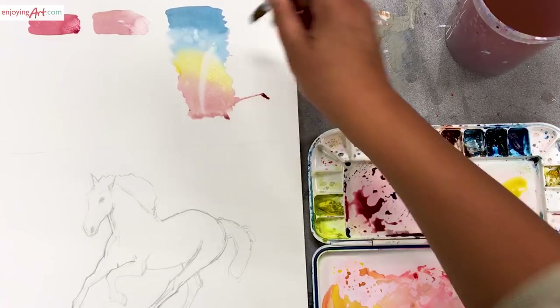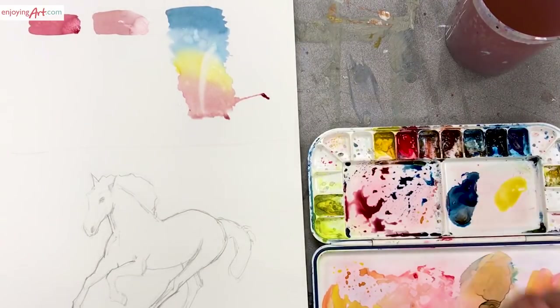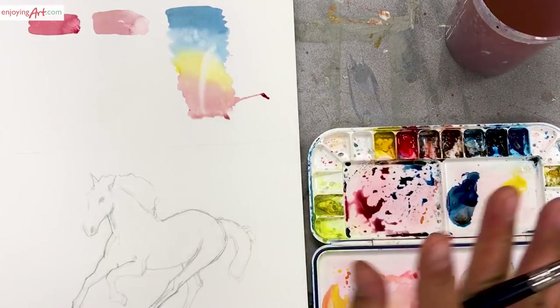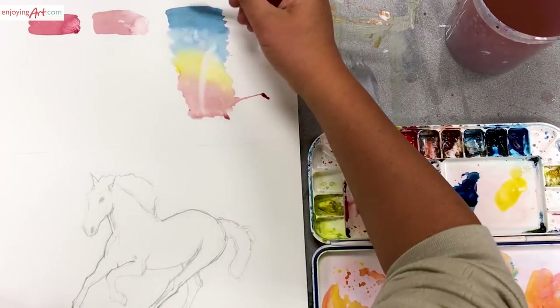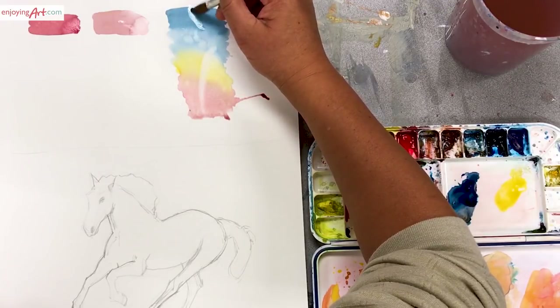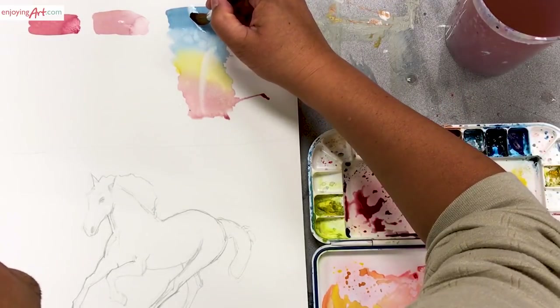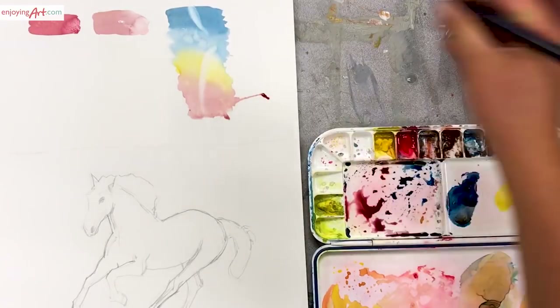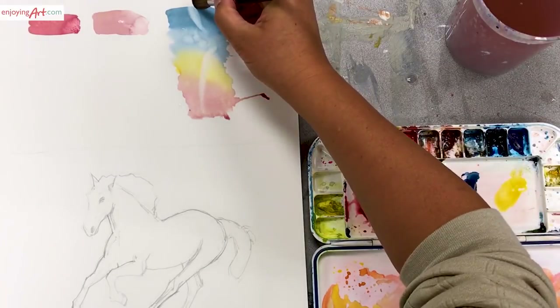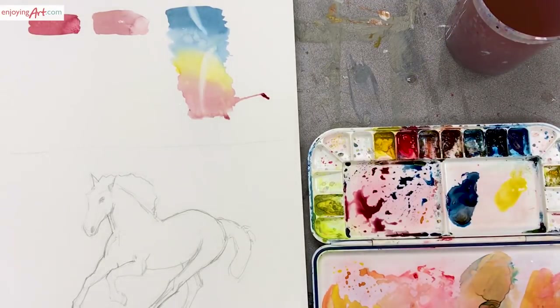Now what about when the color already dries? The top over here already dries — can I also take up the color? Yes, you can, but it goes from one step to two steps. First, you have to wet it to loosen the color in that area, and then you clean the brush and lift up all the loose color. This is a very special technique for watercolor. Most other mediums use a lighter color and just cover it, but in watercolor we don't cover with white — we take the color out.